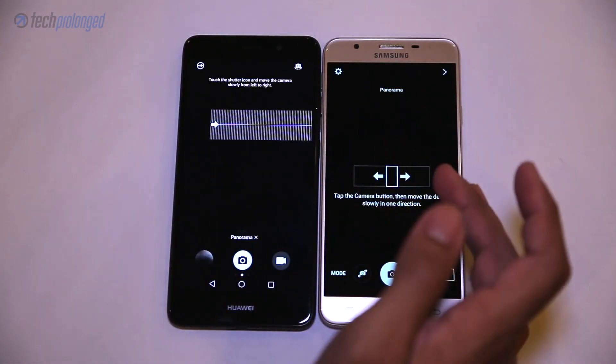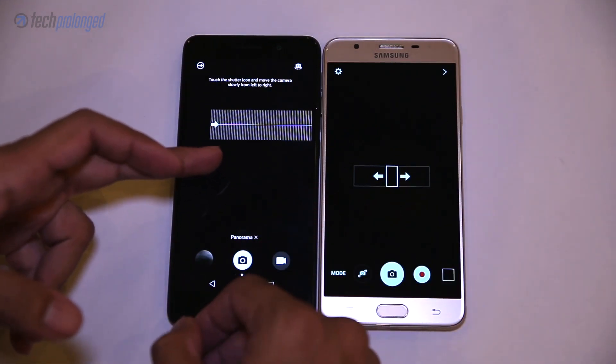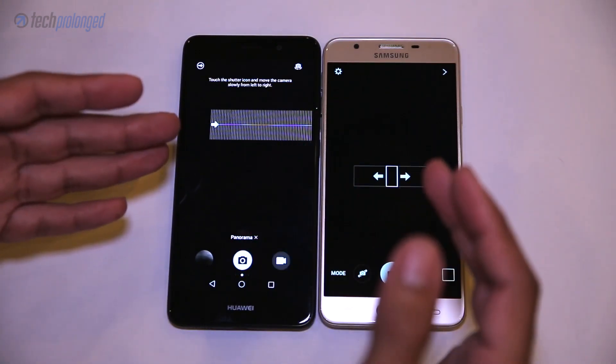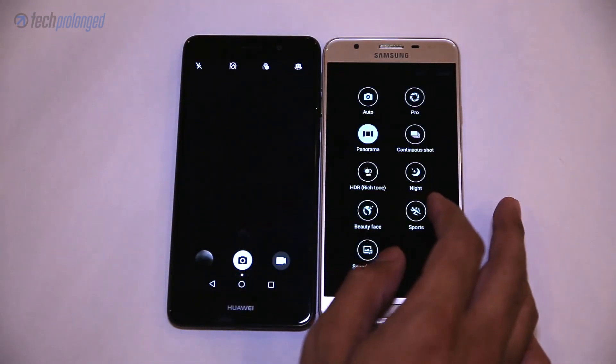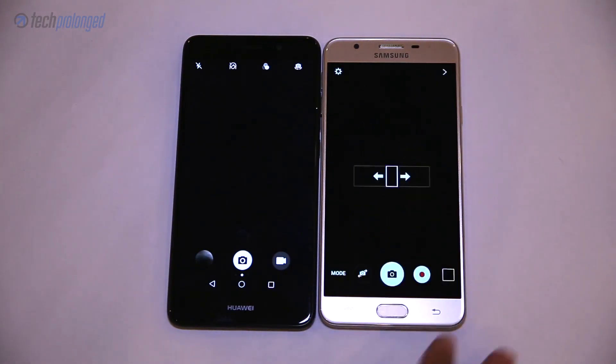The J7 Prime can take nice 360-degree panorama shots, while the Y7 can only take 180-degree panoramas but does so at double the resolution compared to the J7. There are more modes to explore, but head over to our other comparison video to see the camera quality of both devices. Give a thumbs up and subscribe to our channel so you don't miss any further reviews and comparisons.